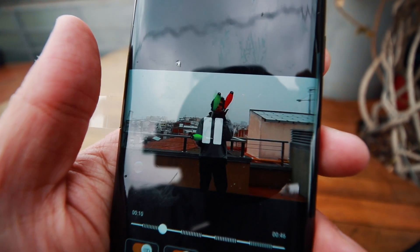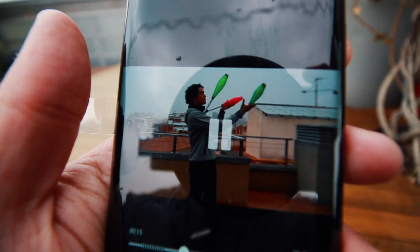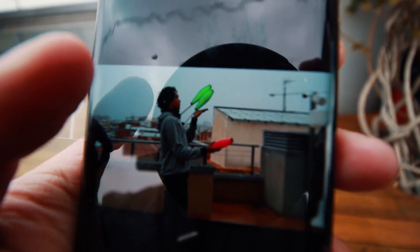Here we have an example of the slow motion feature. I set it to manual, so every time I press the slow motion button it begins recording in slow motion. See how incredible it is — it shoots at 960 frames per second.